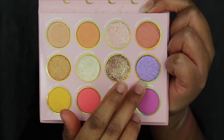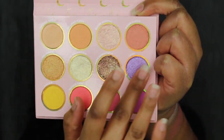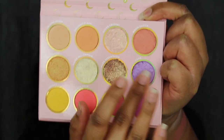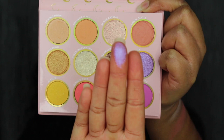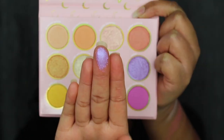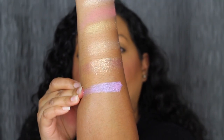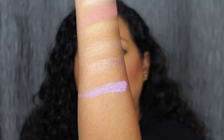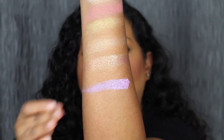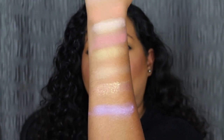The next shade is called Luna. Luna is another soft shadow. My favorite color is of course purple — I would expect nothing less from a purple shade. Luna is described as an iridescent lavender shade. Wow, that shadow pops! Look at that — look how it pops versus the other shadows.